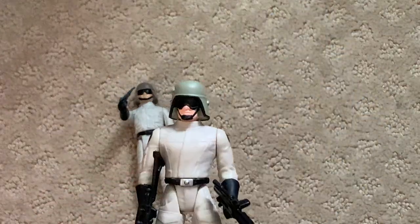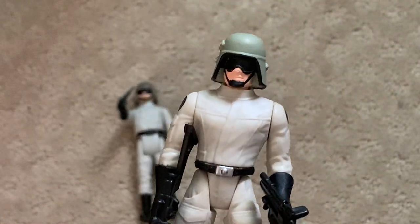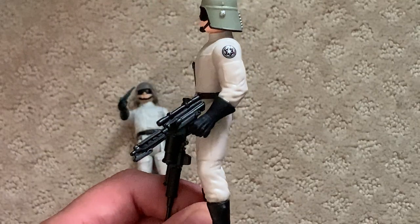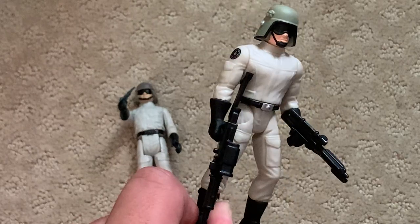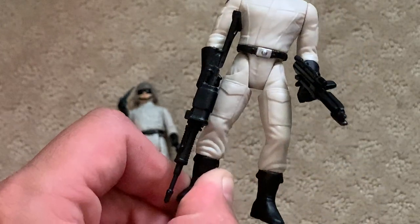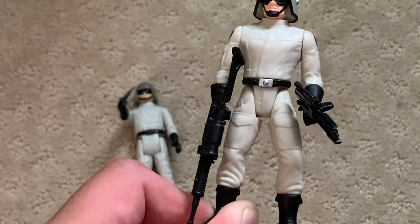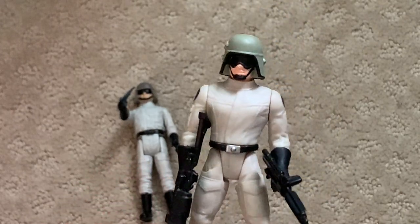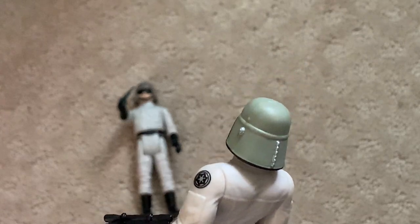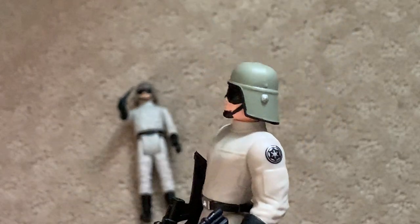And then we have the '97 version. Mine has a little bit of a factory defect on its nose, which doesn't really bother me — probably just shows you how fast Kenner was pumping these out in the mid-90s. Its outfit is a little bit more of a cream color, probably more screen accurate. Its emblem has more detail with some silver paint inside. Its boots and gloves are the same color as the vintage counterpart, and the helmet is a little bit more screen accurate, with silver detail on the back and black detail around the trim.